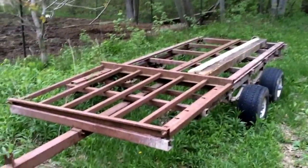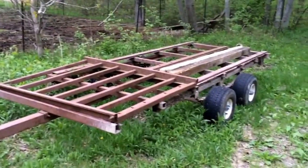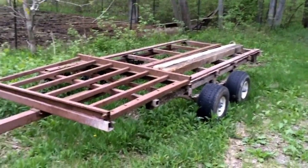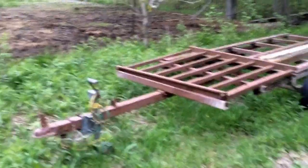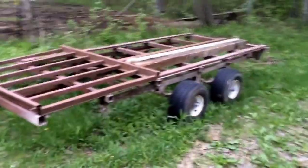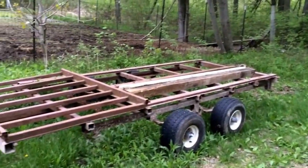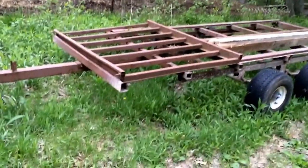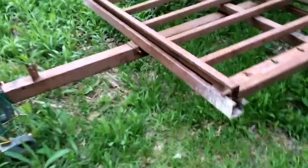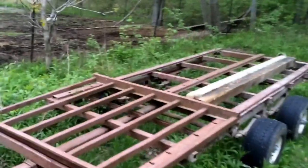Hi all, it's Guns N' Greens here and just wanted to show you all the very beginning of our chicken coop on a trailer project. We picked up this trailer — it's an old snowmobile trailer from the late 80s. It's quite rusty as you can see, although it is painted brown so it's not quite as bad as it looks.